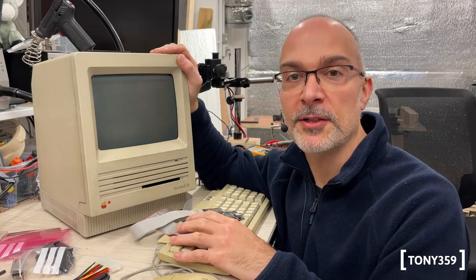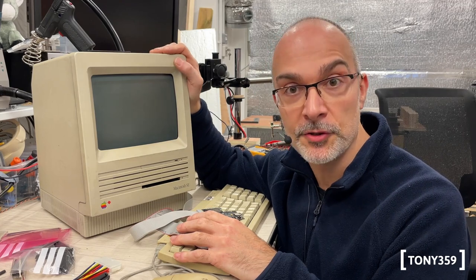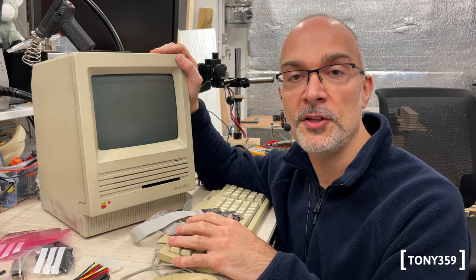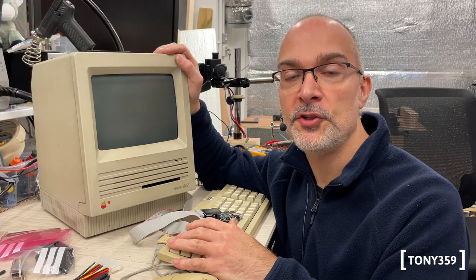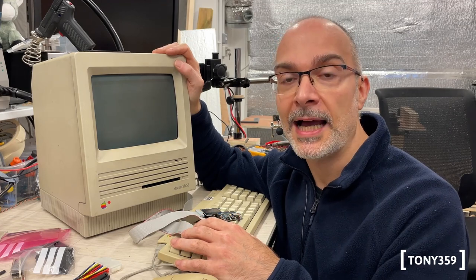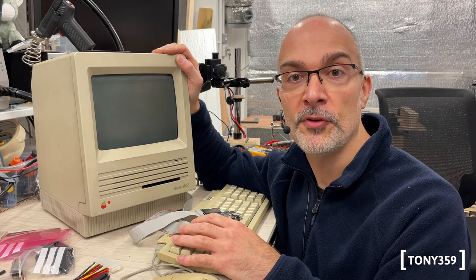Hello, the internet, and welcome back to my channel. This is the continuation of a repair video of this Macintosh SC computer. If you haven't watched that video, I strongly recommend you go and watch it — I'll link it up here. At the end of the last episode I left you with a computer that was not working, barely powering up and having mouse issues suddenly out of the blue. Let's resume from those two issues.